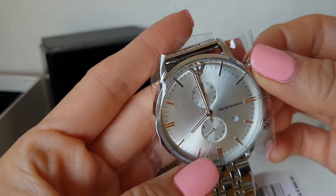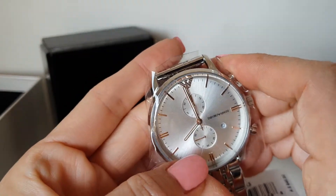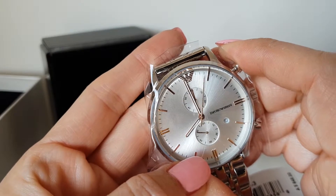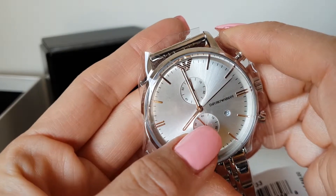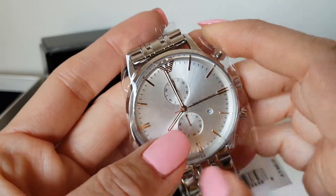Up there I think it's the 60-minute chronograph, and when you click here the chronograph will move. The big hand moving is the chronograph indicator — it's not the second indicator. The second indicator is the small subdial here.